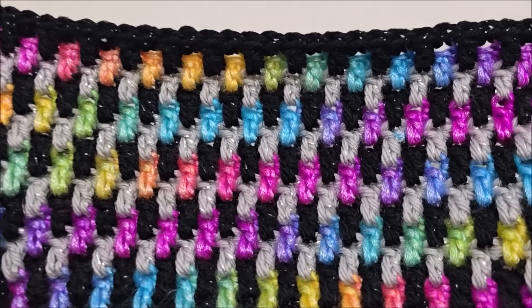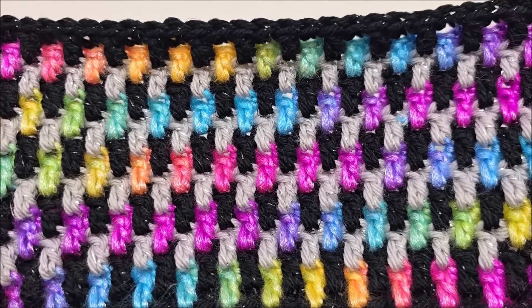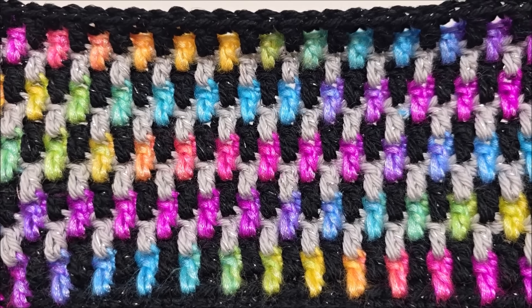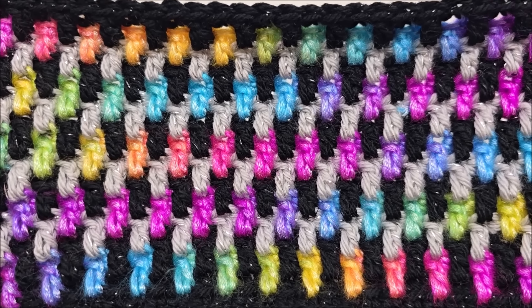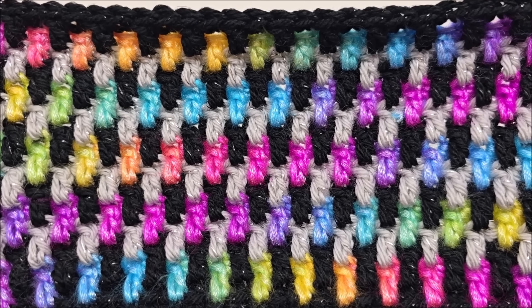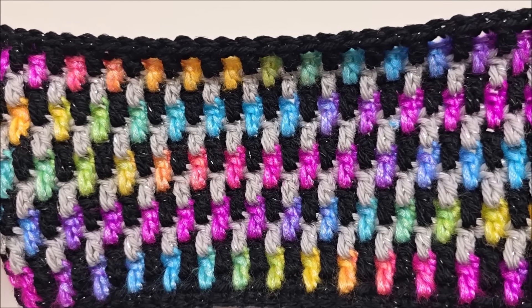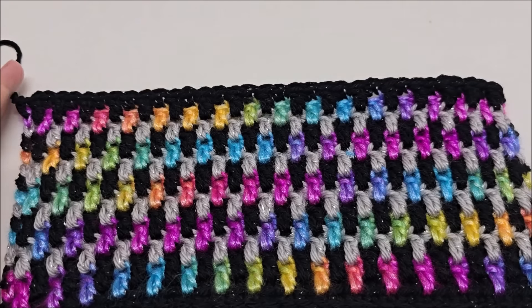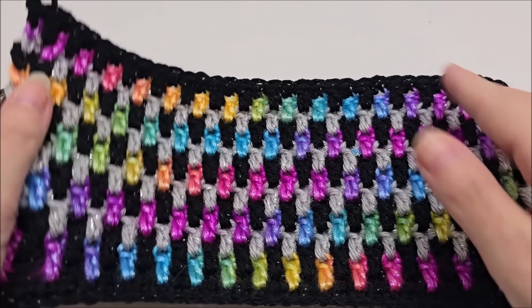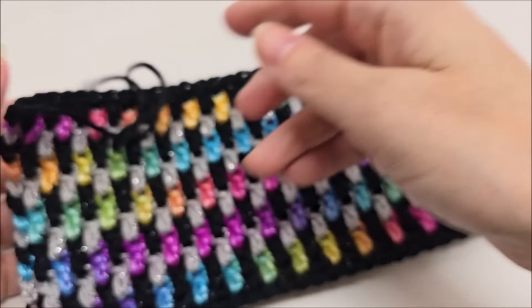Hi everybody, it's Crystal. Today I'm going to be showing you how to crochet the mosaic moss stitch. It's extremely easy to do — it's similar to the moss stitch in appearance, but it is worked in an overlay mosaic technique, so we never turn our work and we have to clip at the end of every row. This is the front and there is the back.